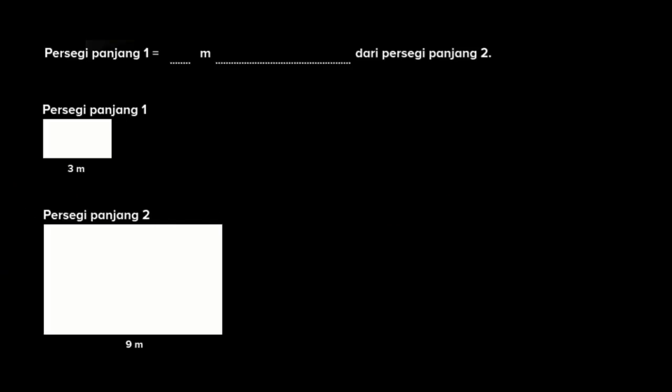Hai adik-adik, di video kali ini kita mau membandingkan panjang dari 2 objek yang berbeda. Di sini kita sudah punya gambar dan soal di mana persegi panjang 1 itu titik-titik meter dibandingkan persegi panjang 2. Kita lihat di gambar, persegi panjang 1 panjangnya 3 meter dan persegi panjang 2 panjangnya 9 meter. Jadi kalau membandingkan 3 dengan 9, berarti 6 meter lebih pendek. Jadi persegi panjang 1 itu 6 meter lebih pendek daripada persegi panjang 2.